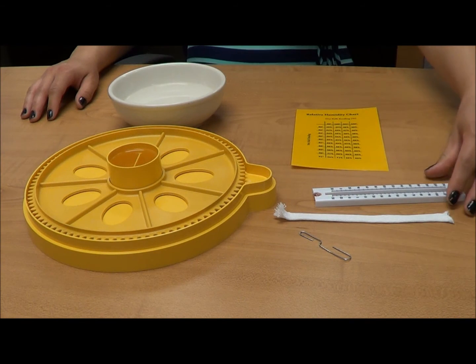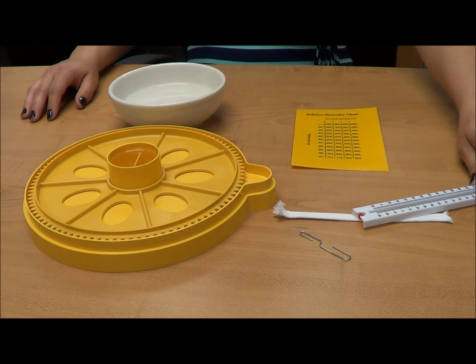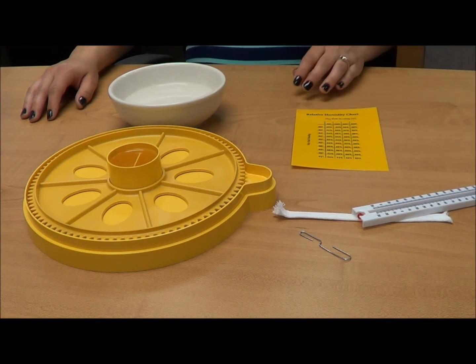You will need a mercury-free dry bulb thermometer that can display temperature between 85 and 95 degrees Fahrenheit. Please note, most oral thermometers you might find at a drugstore do not display low enough temperatures and will not work for this application. You should instead look at a science supply store.